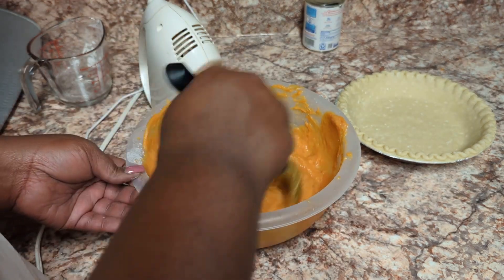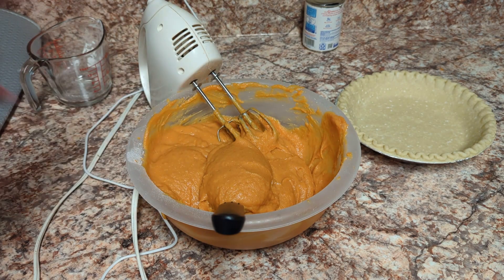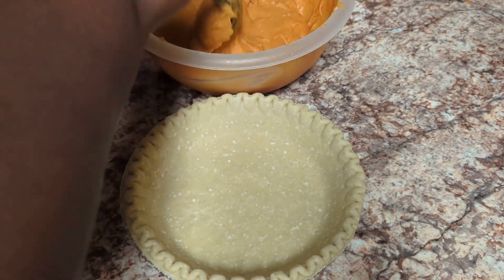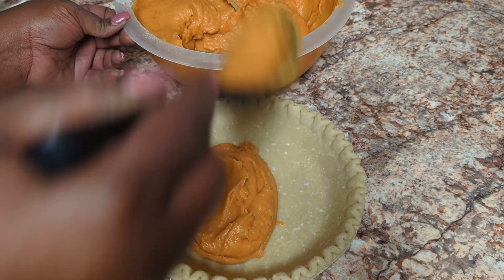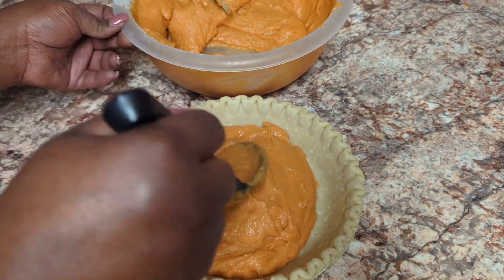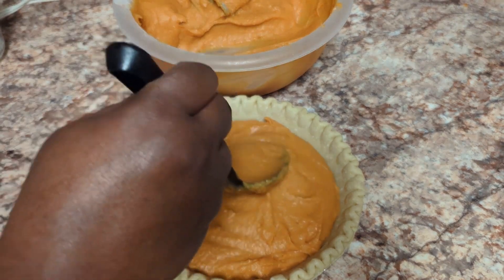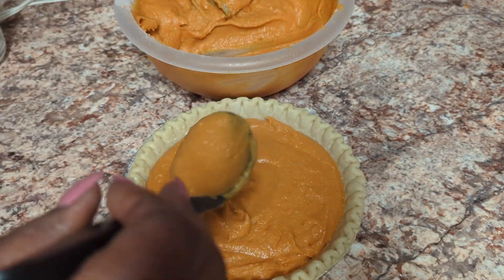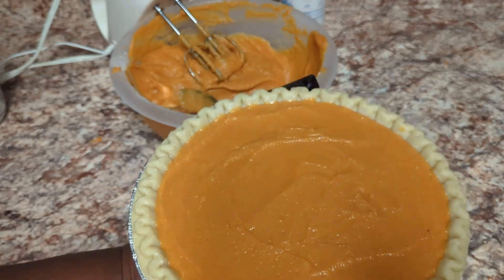I'm fixing to pour this into the pie pan and stick it in the oven. I'm using a deep-dish pie crust. This batter is enough to make at least two pies, but I'm only making one today. I'm going to freeze the remaining batter and use that one for Christmas.